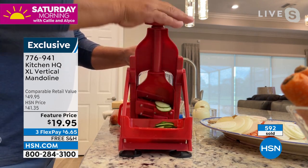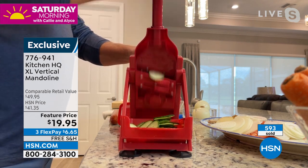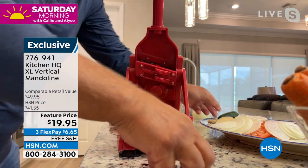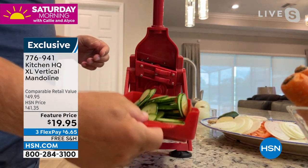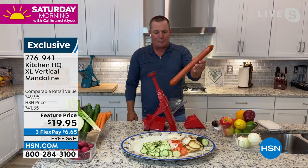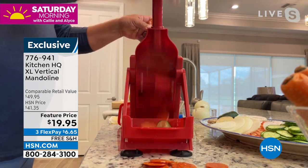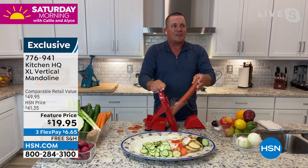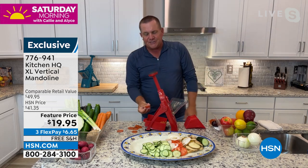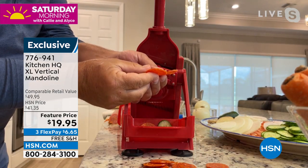I'm slicing this cucumber perfectly for bread and butter pickles or cucumber salad. You can nickel down carrots for canning, sliced beets for pickling. We make a lot of homemade pizzas, and I love it for cooked meats — I can take an entire stick of pepperoni, put it in the top of the machine, and slice pepperoni perfectly for pizza. If you like them thicker, you can make thicker pieces; if you like them thinner, you can make thinner pieces. Look at how perfect these slices come out — absolutely perfect for pizza.